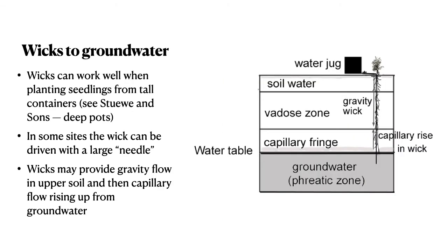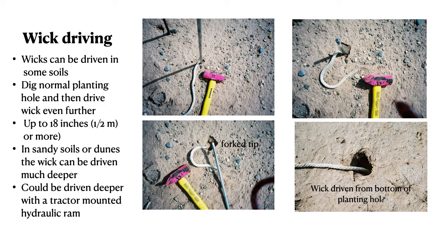Wicks can also help improve root growth towards groundwater. If the groundwater is at 8, 10, or even 15 or 20 feet and the plants can reach it, they can stay alive — but how do you get them across that gap? A wick may be the way to do it, providing gravity flow at the top and capillary rise from the groundwater at the bottom. Wicks can be driven in some types of soil with a steel bar with a specially shaped fork tip, or you can dig the normal planting hole and drive the wick even further — up to 18 or 20 inches, or deeper with a hydraulic ram on a tractor. Sandy soils or dunes allow even deeper placement.